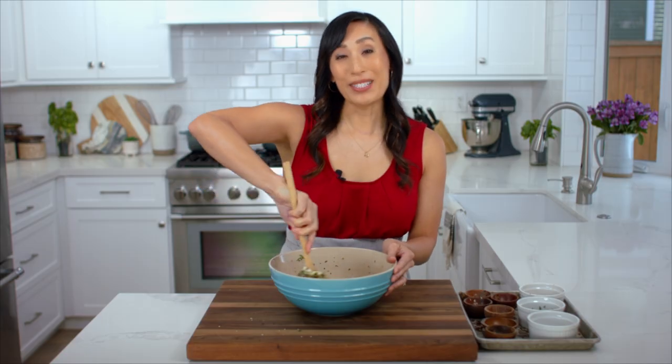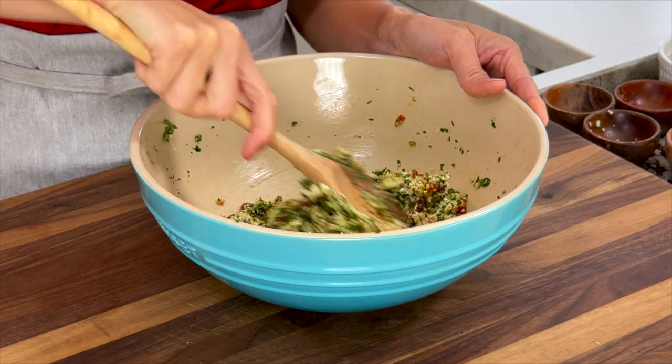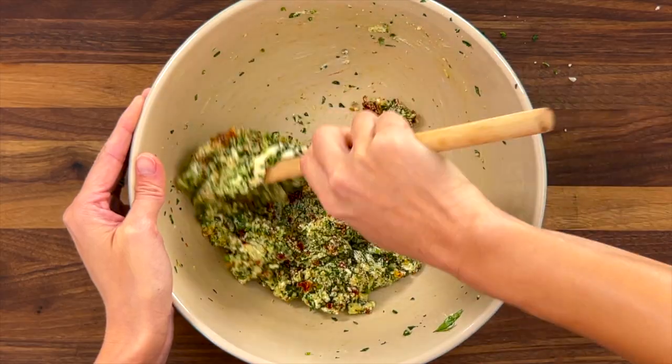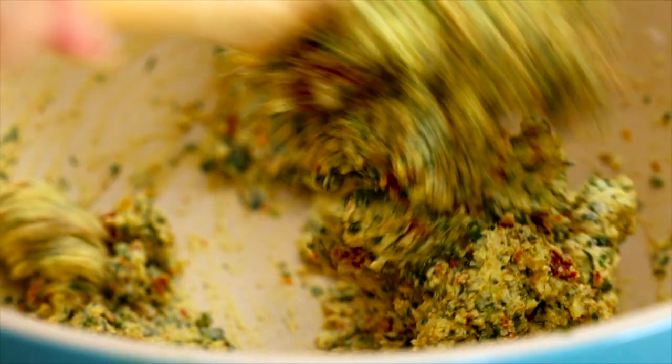I shoot for about 60 to 65 degrees Fahrenheit — just a little below room temperature. This makes about one cup of filling. If you're not going to use this right away, make sure to cover and refrigerate the filling — it's really great for meal prep. Everything is combined.